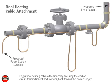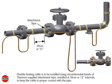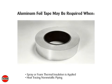Begin final heating cable attachment by securing the end of the circuit termination kit and working back toward the power supply. Flexible heating cable is to be installed using circumferential bands of Thermon-supplied attachment tape, installed at 30 centimeter or 12 inch intervals, to keep the cable in proper contact with the pipe. In addition, continuous covering of aluminum foil tape may be required when spray or foam thermal insulation is applied, or when heat tracing non-metallic piping.